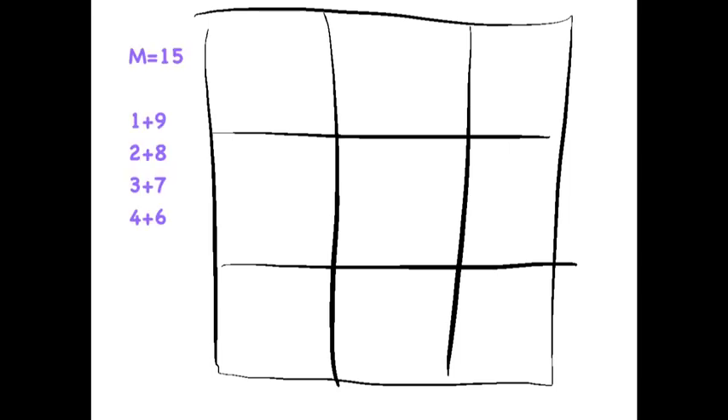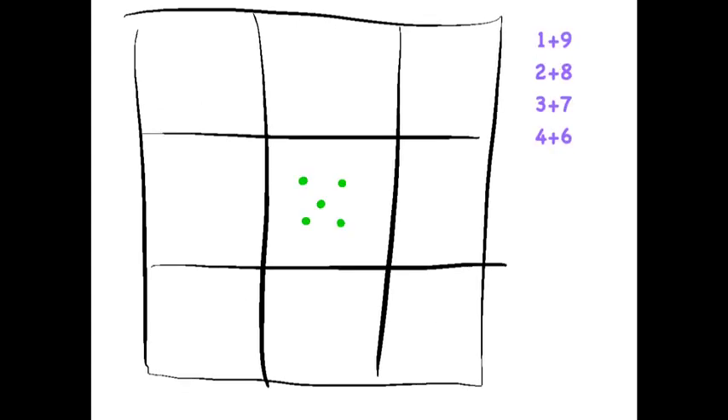If we look at the numbers available, we see that 1 plus 9 is 10, 2 plus 8 is 10, 3 plus 7 is 10, 4 plus 6 is 10. Add 5 to each of those and we get 15. So we put 5 in the middle, and then we just need to figure out where to put the various pairs of numbers so that these outside rows and columns also add up to 15.